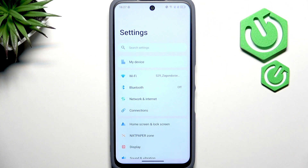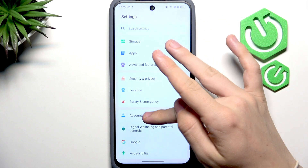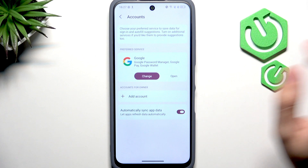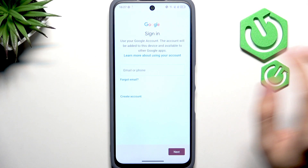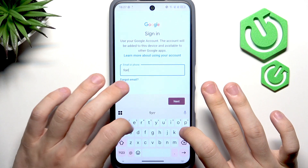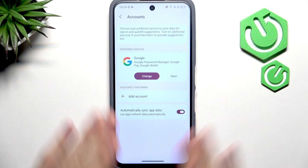Now let's sign in to our Google account. There's a high chance you've already done it, but if you haven't, simply go to Accounts. If under Accounts for Owner there is no Google account listed, click on Add Account, then click on Google, and enter your phone number or email associated with the Google account.